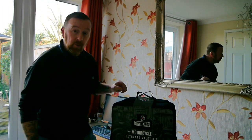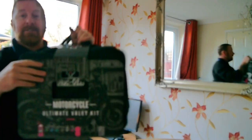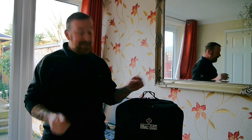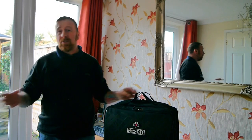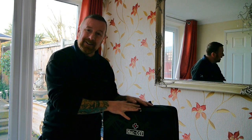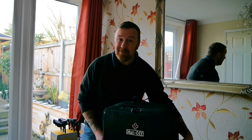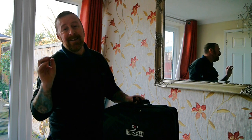Hi guys, welcome to my channel. Today we're talking about Muck Off cleaning products. If you watch my channel, I service bikes, fix bikes, and do reviews on bikes, so it made sense to cover cleaning them next. I'm traditional - wash with hot water, polish in the shed - but this is a completely new system to me. There'll be two videos: one on my FJR and next some detailing on the other bike.